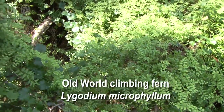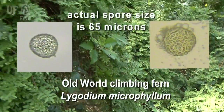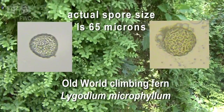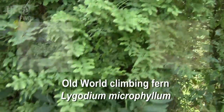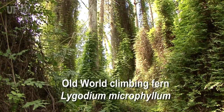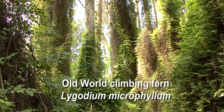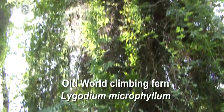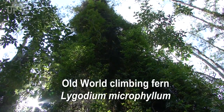The old world climbing fern has spread across Florida due to thousands and thousands of tiny microscopic spores that are released. They are blown into the wind and can spread miles and miles beyond the distance from where they originated. They also can be carried by animals, clothing of workers, and equipment. The fern is rapidly spreading throughout conservation lands in Florida and has become one of the most severe threats we have today in natural areas.